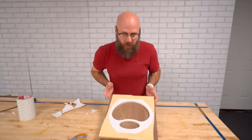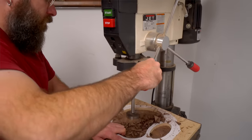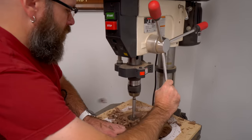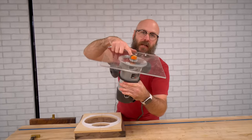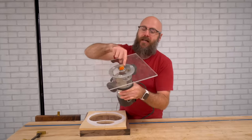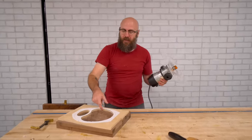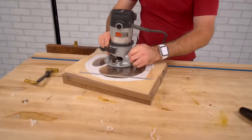Now we're going to take this over to the drill press and remove most of the waste there. Instead of using the router, it's a lot easier and a lot safer. In my router, I have what is called a router bowl bit that leaves a nice rounded corner in the bottom of your bowl or tray. It's got a bearing on here that's going to ride along our template, and I made a larger base out of acrylic to give it more reference area.